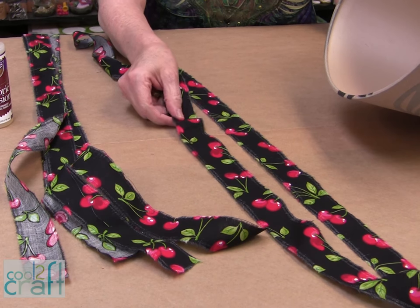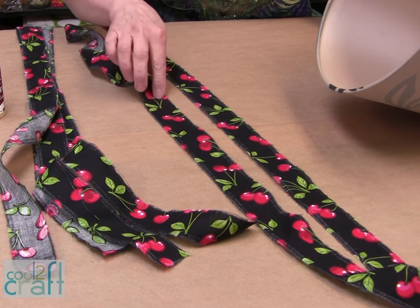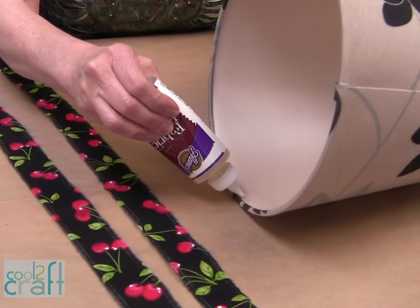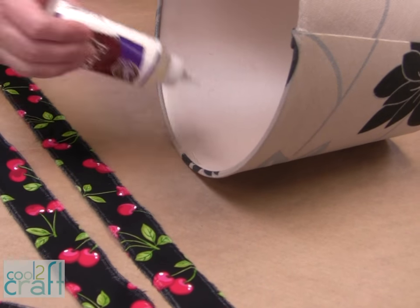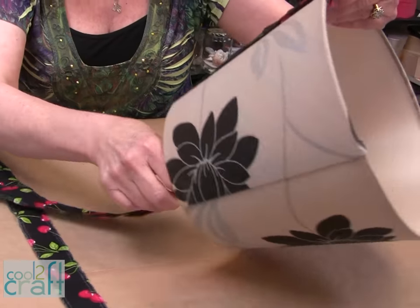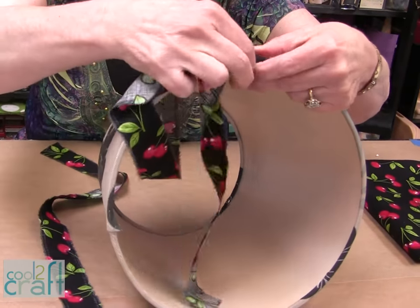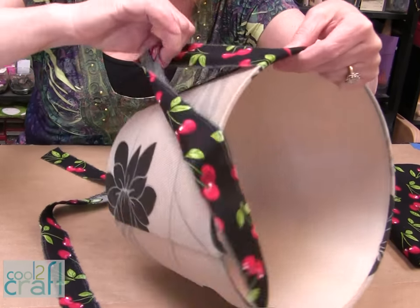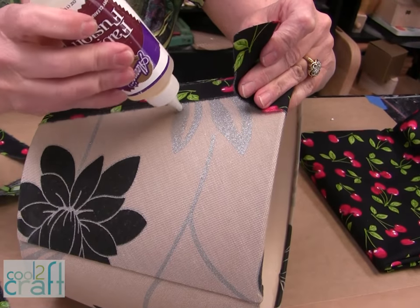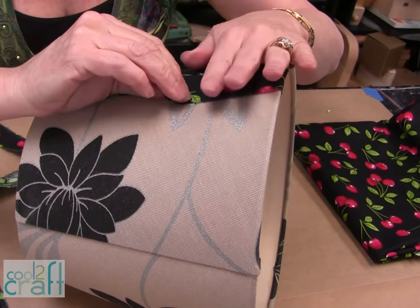I've cut my strips of fabric about an inch and a quarter wide and just ripped them, then you're going to iron them flat because they never come out where they're flat. Put a little bit of the liquid fabric fusion on the inside of your shade, put your fabric into it and then we're just going to start to wrap it. Overlap about not quite a half inch, put a little bit here where it stops and add another piece.